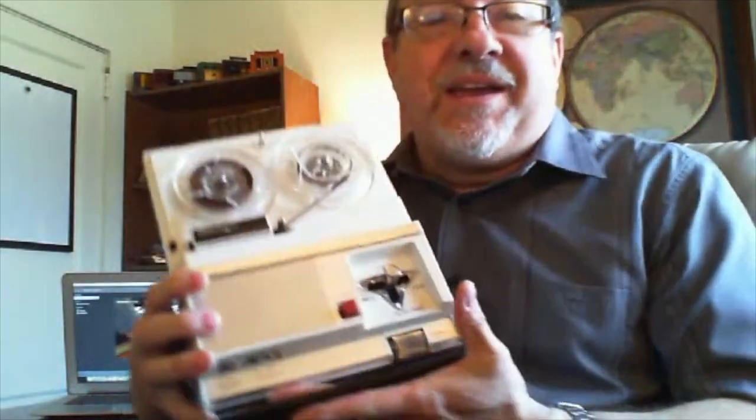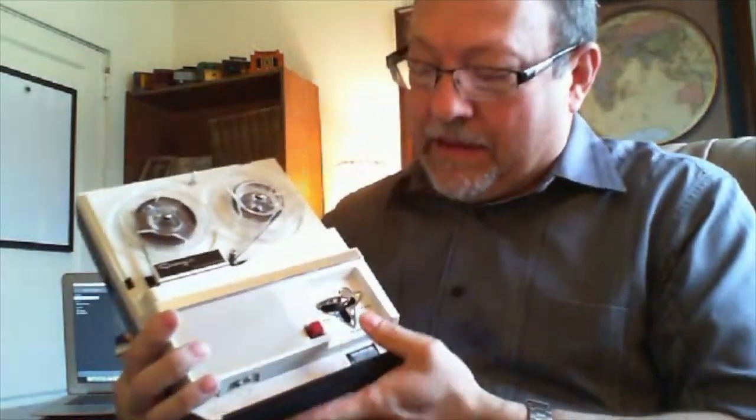All right, well there you have it — the Craig 212. I also recorded some music on this tape just to give you an idea of the quality and fidelity of the recording.